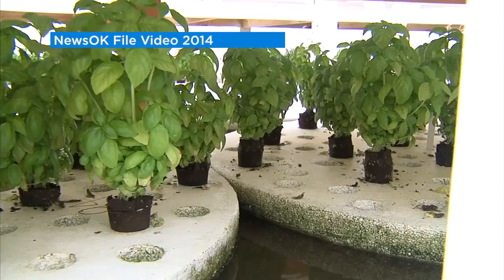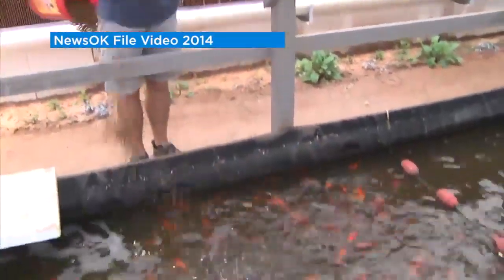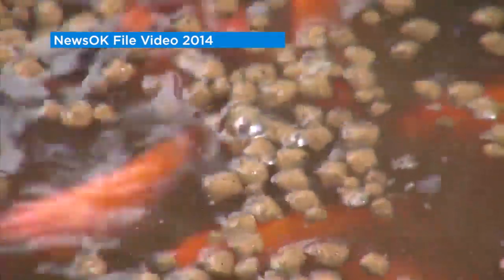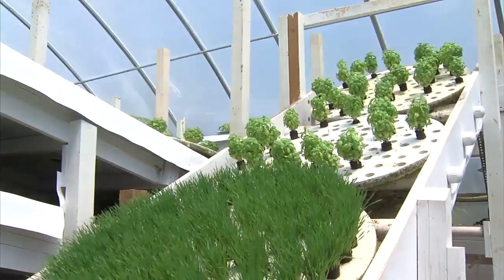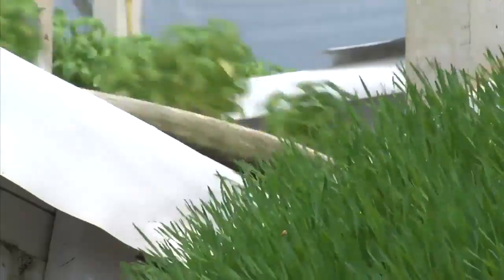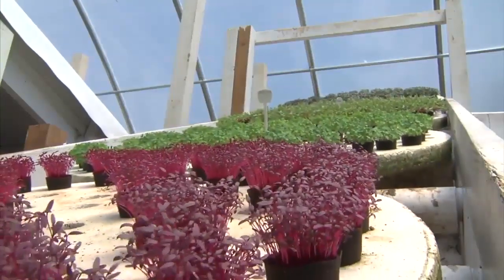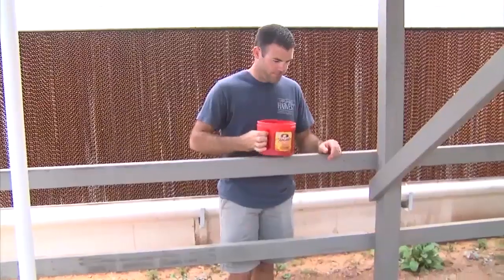Aquaponics is where you grow plants in a soilless media and have fish in a tank. The water gets circulated through the plants so the plants get fed by the fish excrement, and the plants clean the water. It's this great symbiotic relationship — you're able to grow plants that are really healthy and nutritious. It's way easier to grow organically and you can grow tons of delicious vegetables.